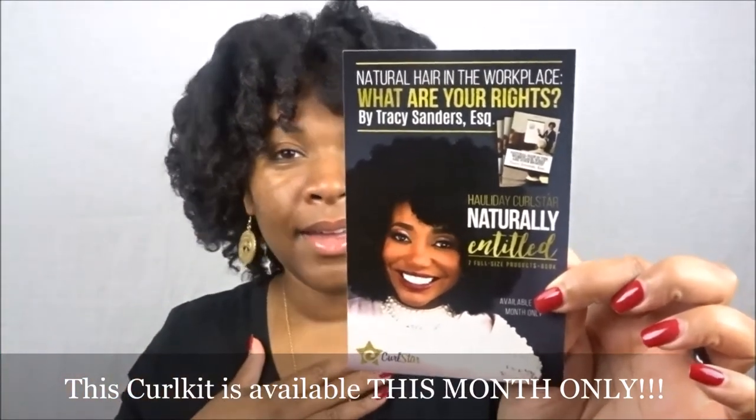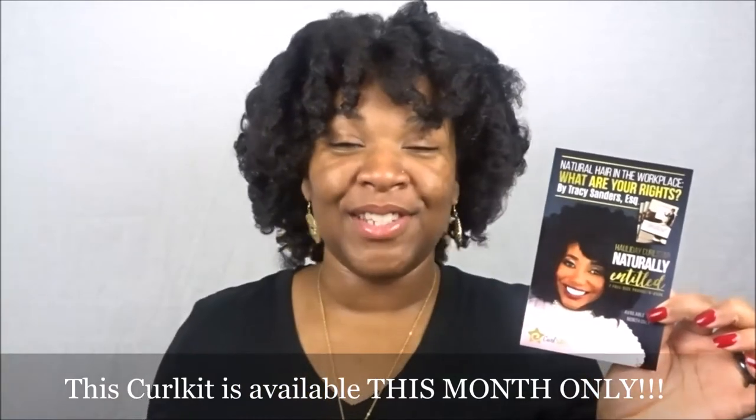I didn't know we were actually going to be receiving these to share with you guys. I'm here today to do the unboxing — I have not used any of the products from the Curl Star Curl Kit. You get seven full-size products plus her book, 'Natural Hair in the Workplace: What Are Your Rights?' by Tracy Sanders, Esquire. I'm super excited.